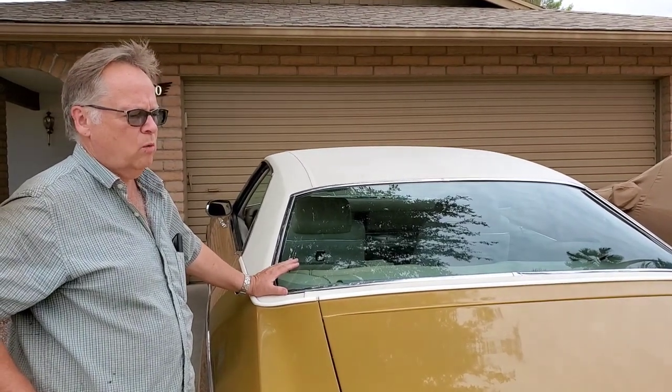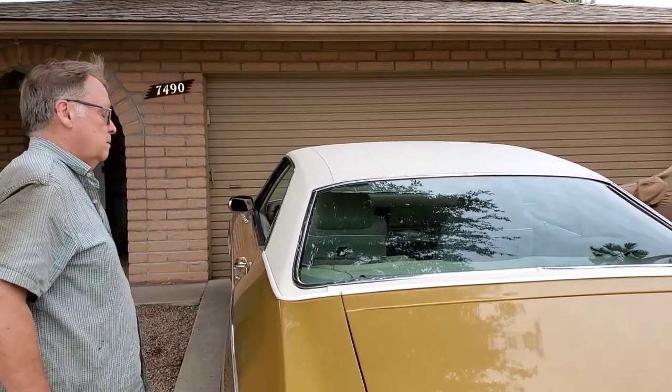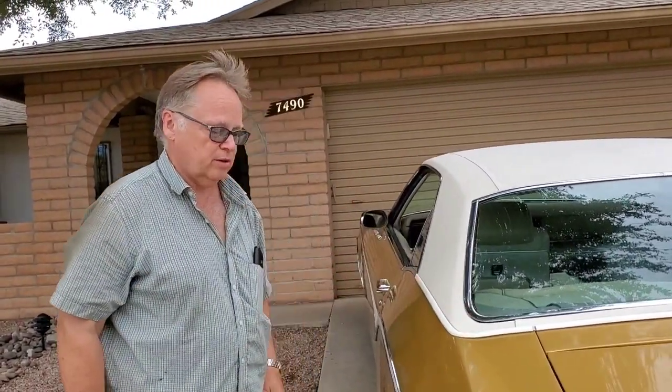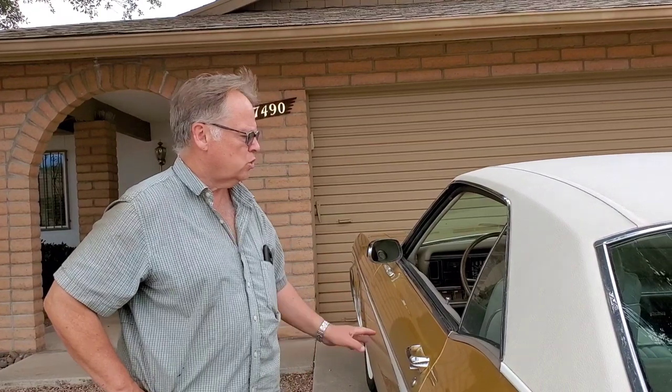The seller did two things for me — one he volunteered and one I asked for. He rebuilt the brakes: new wheel cylinders, new brake linings, new brake lines and hoses. The brakes have been done; you don't have to worry about that. The tires are seven years old, so they're getting a bit old, but the tread is still very good — at least 50% tread. That's not something you'd have to do immediately. Everything is original, numbers matching, except he put in a different Buick distributor. The original one that came with the car will be included.